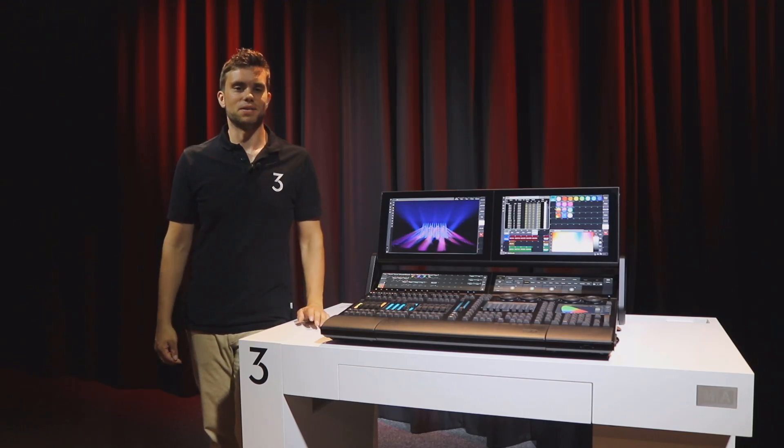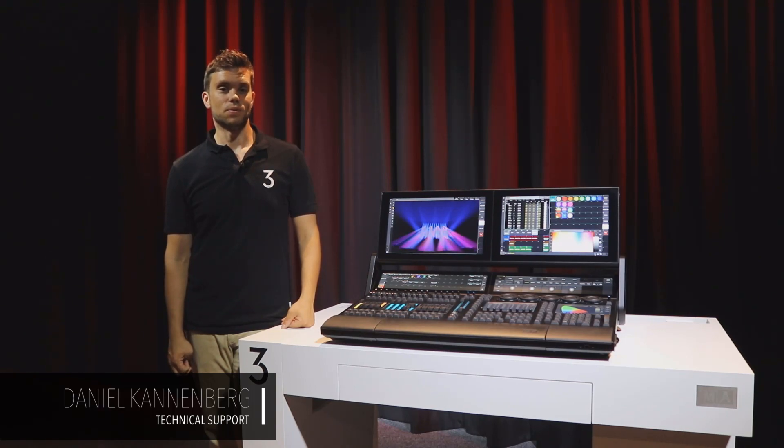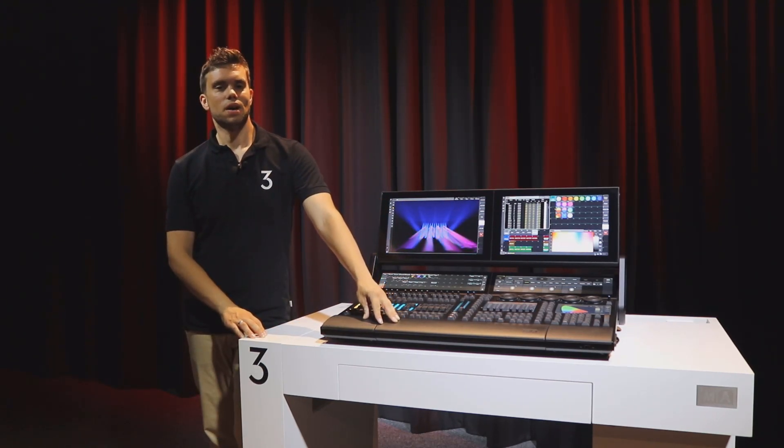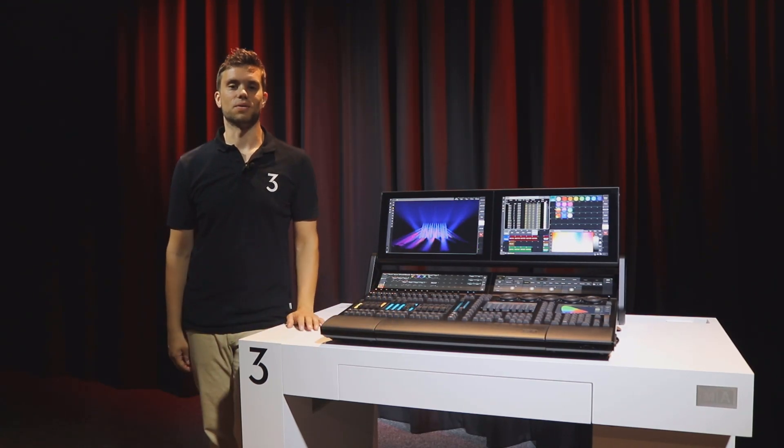Hello, this is Daniel from MA Tech Support. Welcome to a new GrandMA3 Tips & Tricks video. Today I want to talk with you about the placement of the internal keyboard and what to do if you have no internal keyboard, like on the Compact or Compact XT consoles.